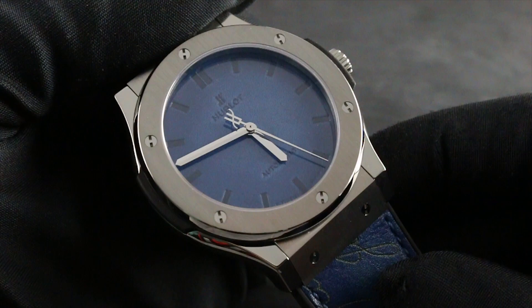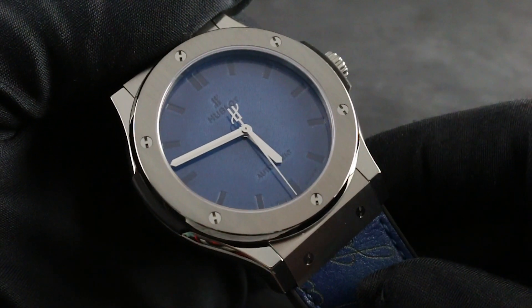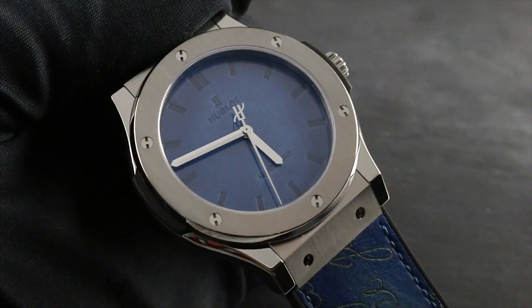The timepiece and the entire collection of Hublot Classic Fusion Premium timepieces can be seen on our website, GovbergWatches.com.